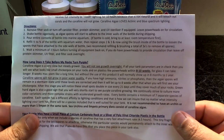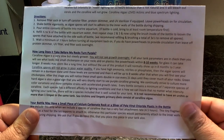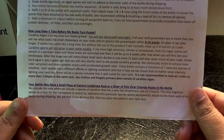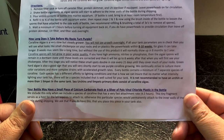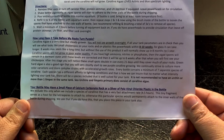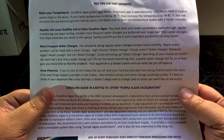Wait a minimum of three hours before turning all equipment back on. If you have powerheads for circulation, leave the protein skimmer, UV sterilizer, and filter socks off overnight. You should see coralline growth within eight to ten weeks. Every bottle contains a minimum of seven separate species of coralline, each with a different affinity for lighting conditions — this ensures that no matter what intensity lighting your tank has, there will be a species well suited for it.